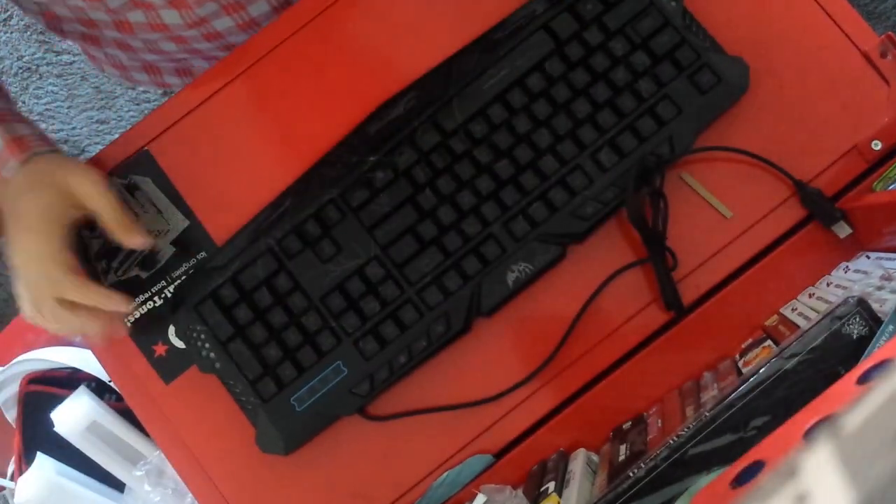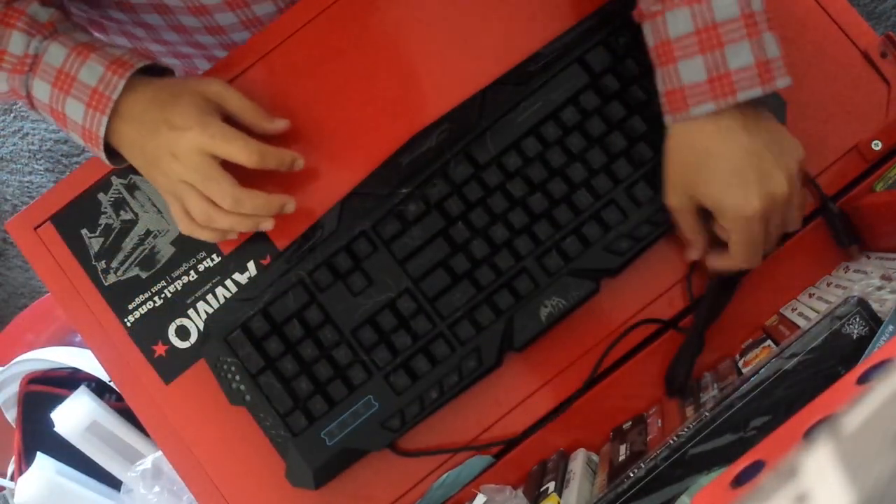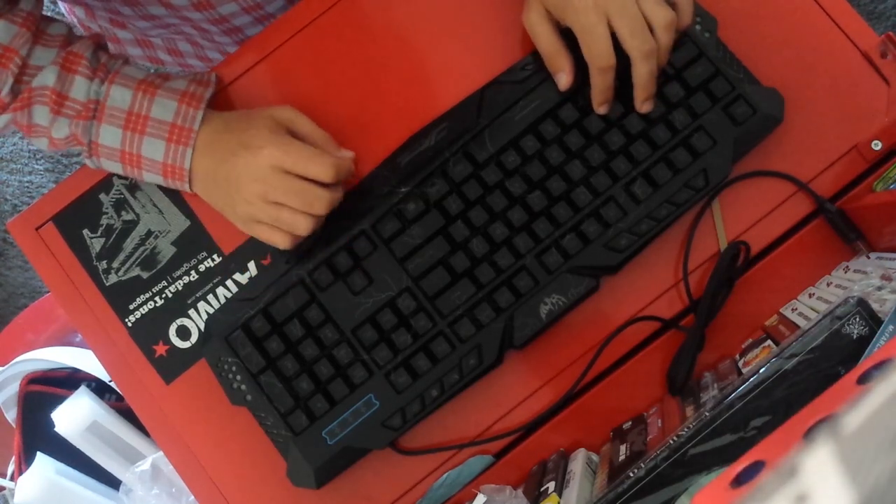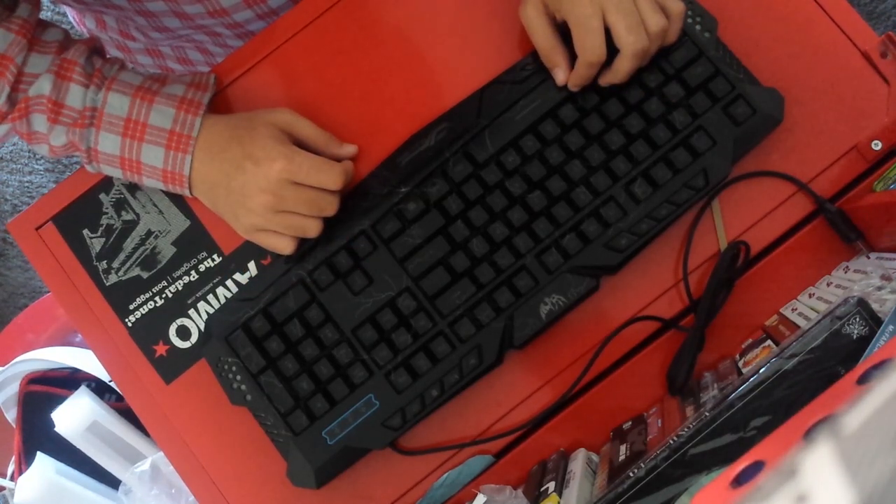Now let's start unwrapping this and look at the actual design. There are some pros and cons to this keyboard. The length of the wire is a con — it's pretty short, I was a little disappointed with that. But overall this keyboard is well made for being 40 bucks.